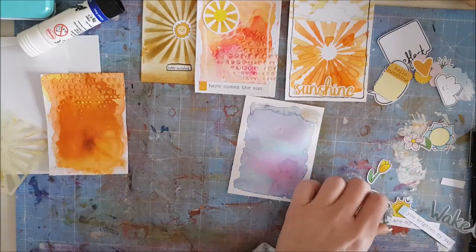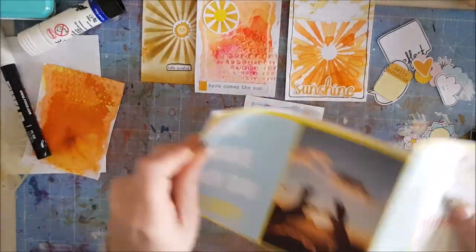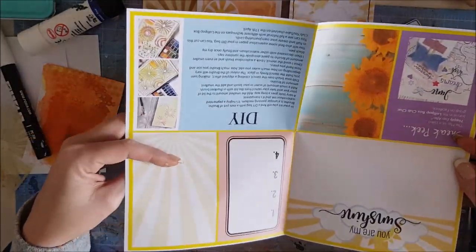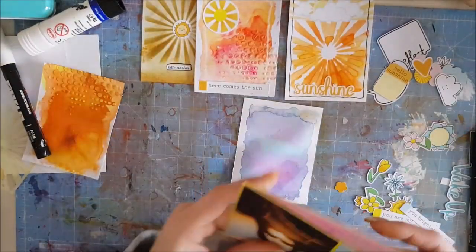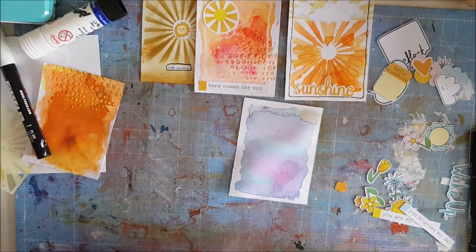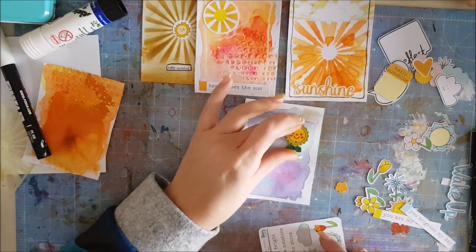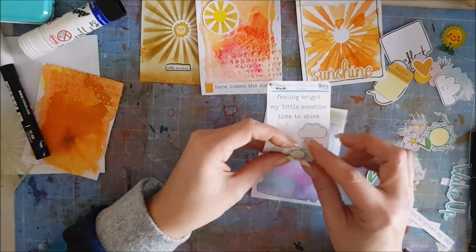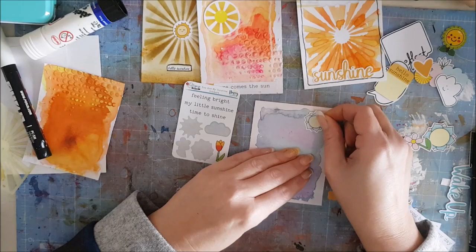That's the third card done — these don't take very long at all. In addition to stickers and die cuts, you also have a zine which you can cut up and put bits onto your cards. There are also little cute buttons in the kit but I haven't got my glue gun out. For the last card, I'm going to use some of the stickers and put a sticker in the corner to really make it stand out. I'm going with the 'Feeling Bright' sticker quite high up so I can write on the journaling card when I'm on holiday.